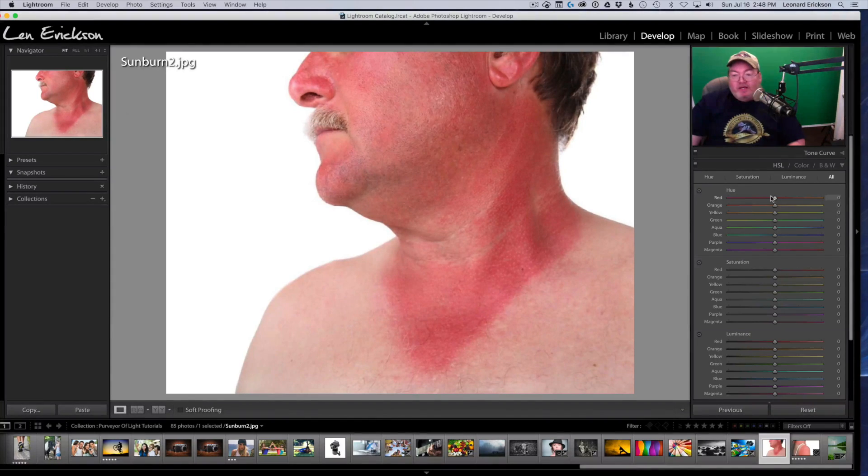The first section I want to work with is the Hue section. I'm going to go up into the Reds and slide it over — going left goes more red, going right goes less red. I'm sliding the sliders and watching the tone change. I've already given the guy a nice little tone; instead of a sunburn he now has a tan. We also have to adjust the Oranges a little bit because there are oranges in the skin, and I'm going to decrease the oranges and push them up to about there.